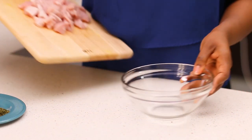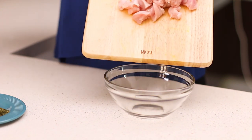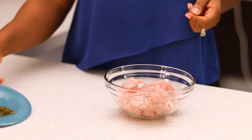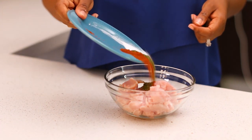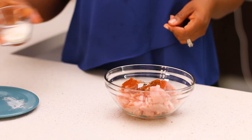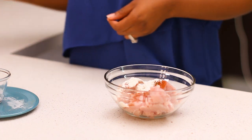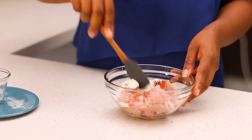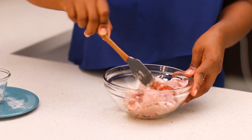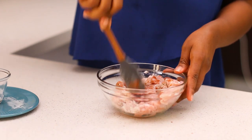Transfer the chicken to a bowl so you can add the seasoning and mix it up. I'm adding smoked paprika, parsley, salt, and a tablespoon of all-purpose flour. The flour is going to help the seasoning stick to the chicken when we cook it. Mix everything together properly so that there's no seasoning left in the bowl — you want everything to stick to the chicken.